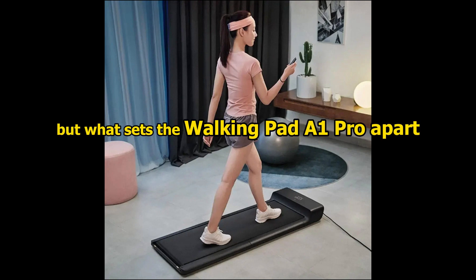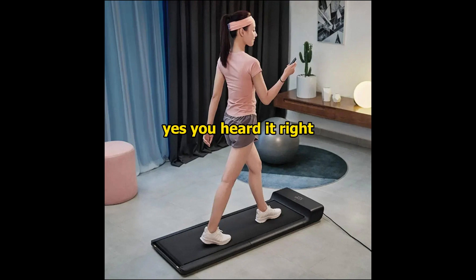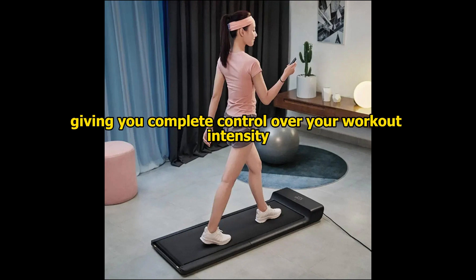What sets the WalkingPad A1 Pro apart is its footstep-controlled speed feature. Yes, you heard it right — the speed automatically adjusts based on your footsteps, giving you complete control over your workout intensity.